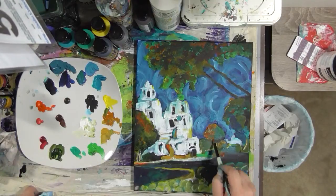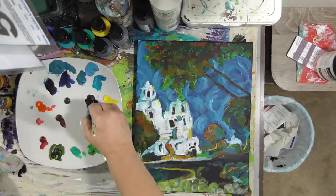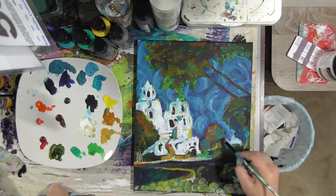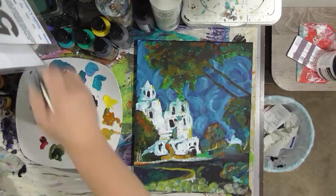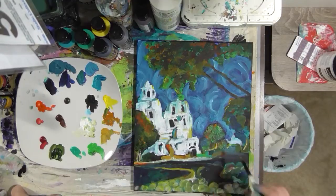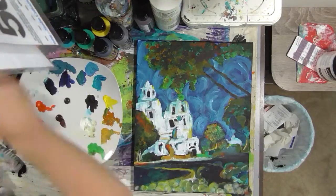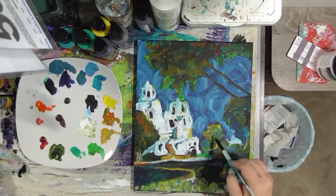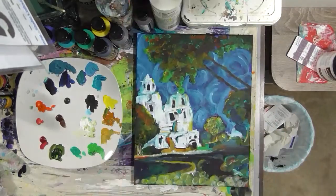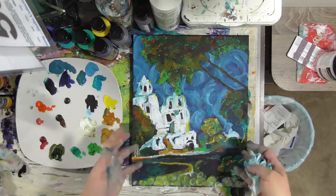If you're interested in any of these products, please go to decoart.com — their website is in the description below and you can look for where to buy or use their online store. I really like their gesso; it's thicker, more like a gel than the gessos I usually use, and it covered really well, especially over the black. I also like their Traditions Paint and their Media Fluid Acrylics. Don't forget to go out and have a great day — do something nice for yourself because you deserve it, and I'll see you later.